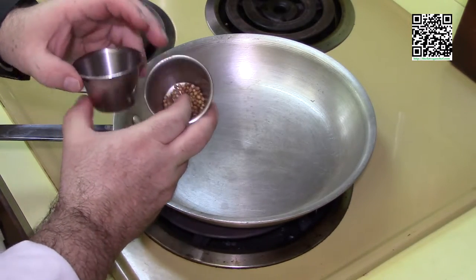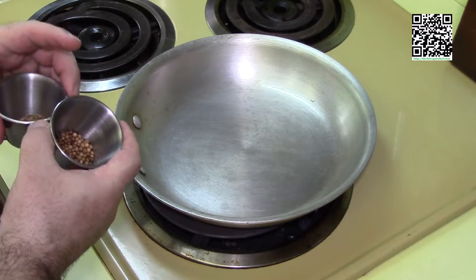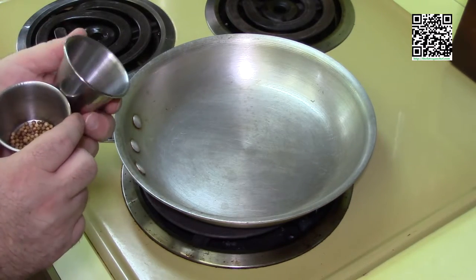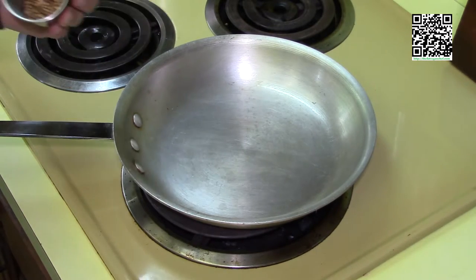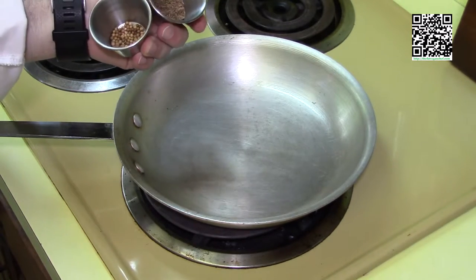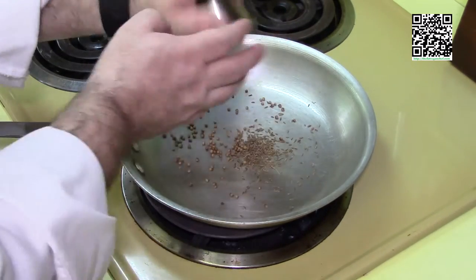Most seed-like spices — like coriander, like cumin, and even like black pepper — they usually want you to toast them first. Basically what you want to do is just take your raw, unground seeds, put them in a pan at about medium to medium-high heat, like so.